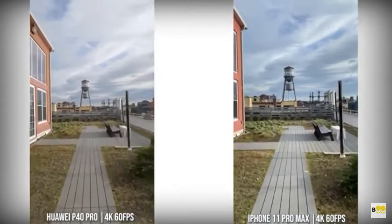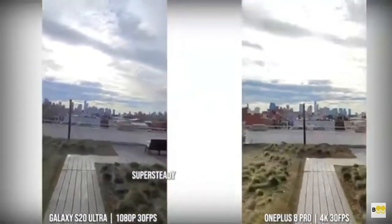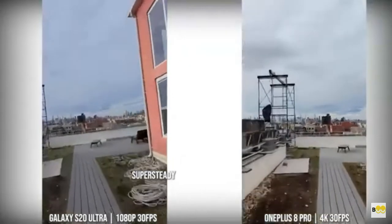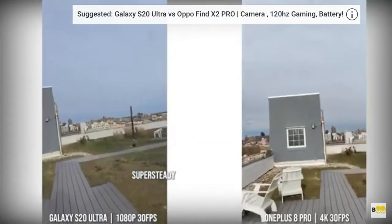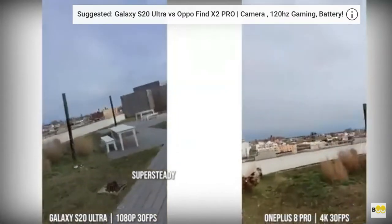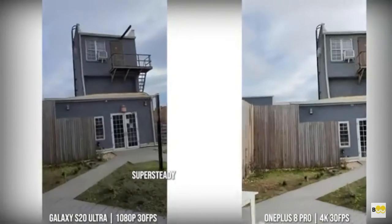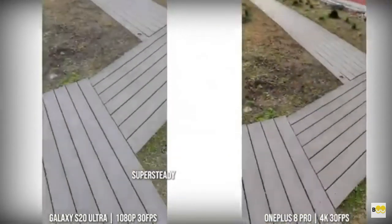Both of these devices have some form of super steady — super steady is 1080p on the Galaxy and 4K30 on the 8 Pro. As you can see, the Galaxy is still just steady and smoother, much cleaner image than what you get from the OnePlus 8 Pro. But it's a nice attempt to bump it up to 4K30. I'll still stick with the Galaxy here with super steady.